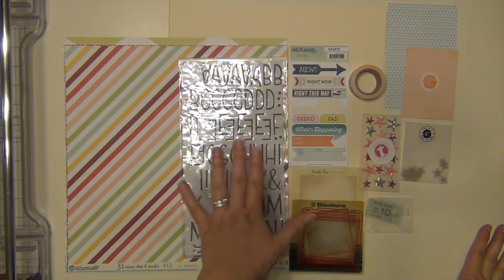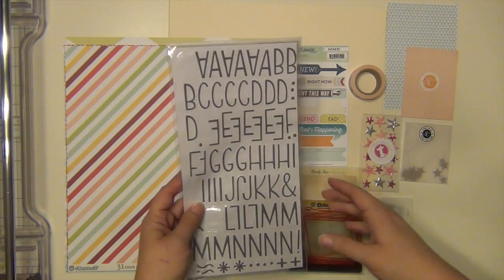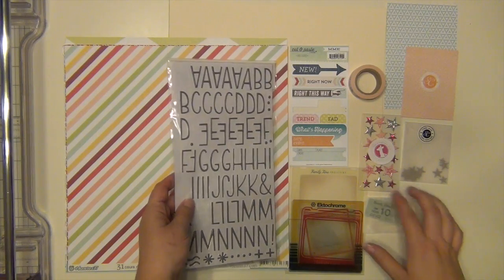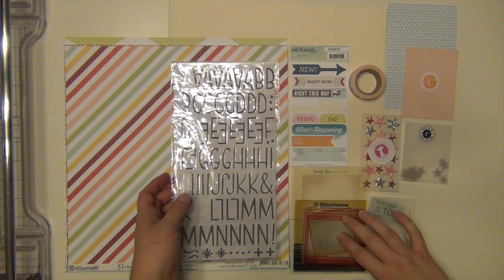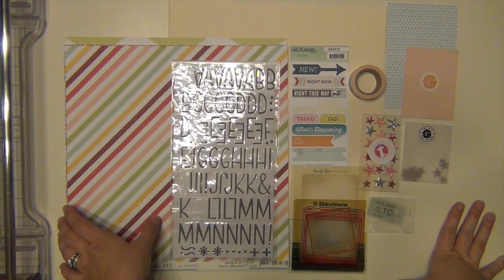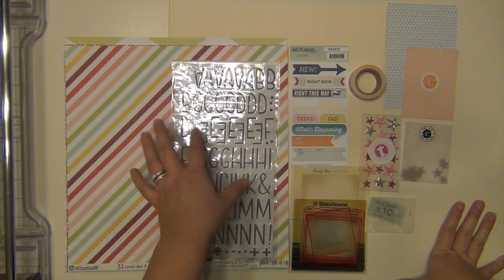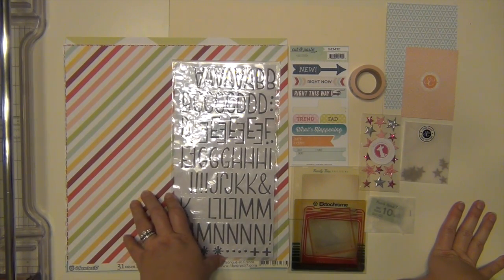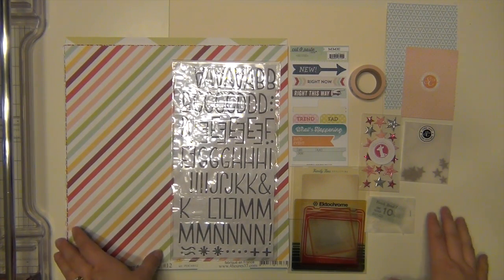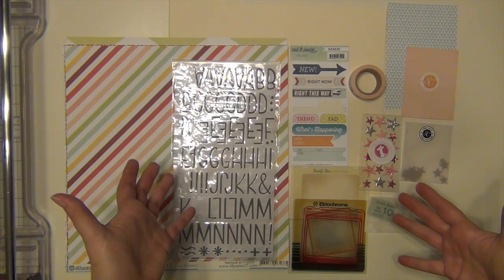So this is everything that's in the kit. I have used a little bit of it — a few of these alphas, a sticker here, a couple of little things. I don't think I've actually made any full size pages with it because I don't have any papers that are cut in two. So this is going to be kind of a fresh kit, but there's not a ton as you can see, so I think I'm going to go through it pretty quickly.